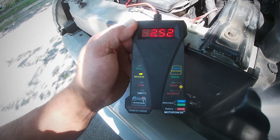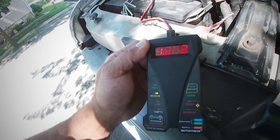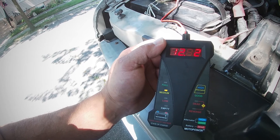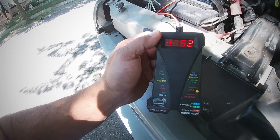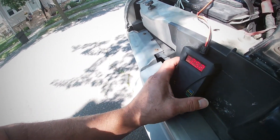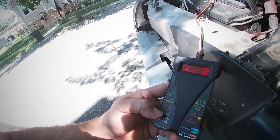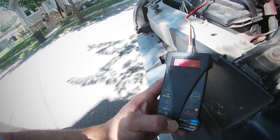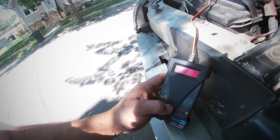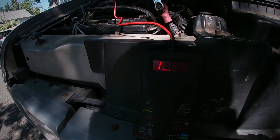I've tested this out on various cars — three different cars so far — and they all seem to be on medium charge after they sit overnight. At first I thought I was losing power from some kind of drain, but medium charge seems to be where it sits. This thing not only tells you whether your battery is good, empty and needs a charge, or dead and needs replacement — it also tells you if your alternator is good or charging too high. Now I'm going to go inside the van, crank it over, and see what it tells me about my alternator.